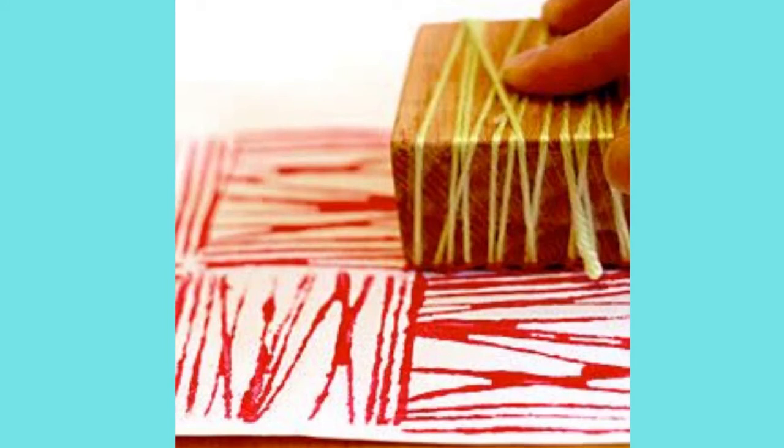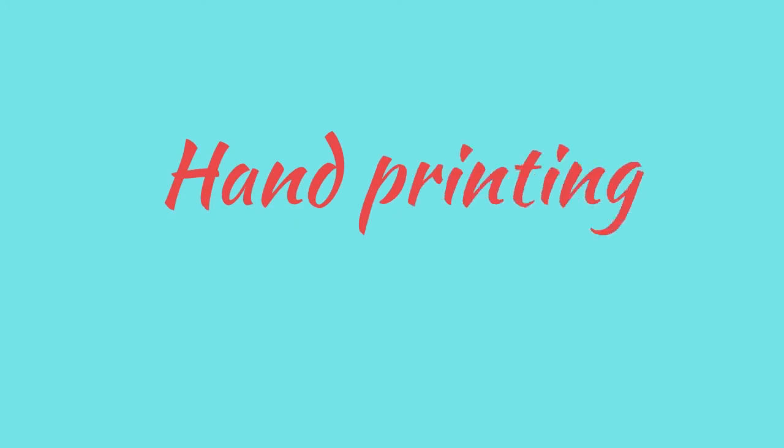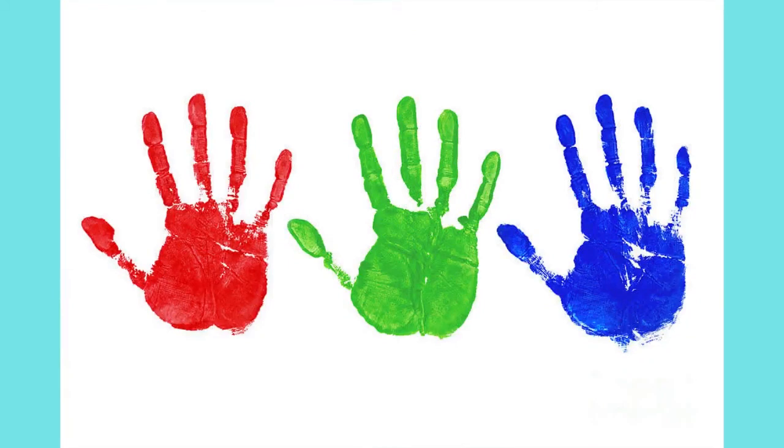In hand printing, you can use your fingers. Use any color and it looks interesting.